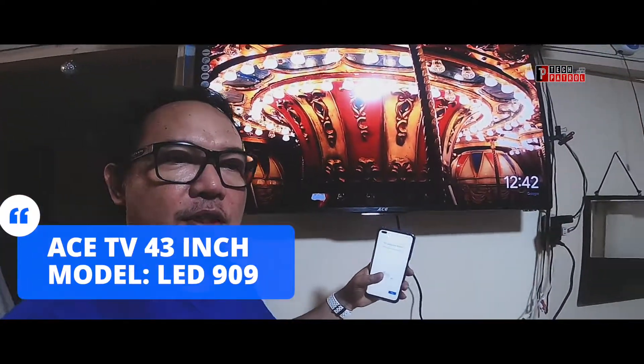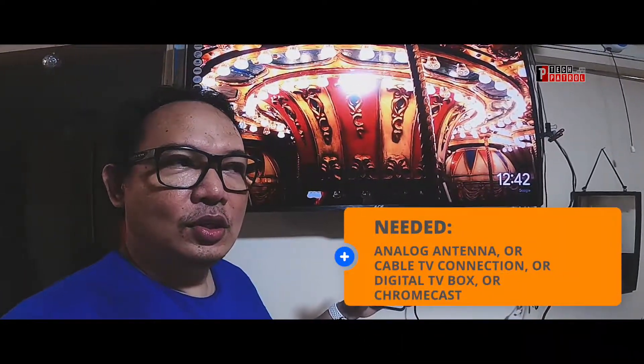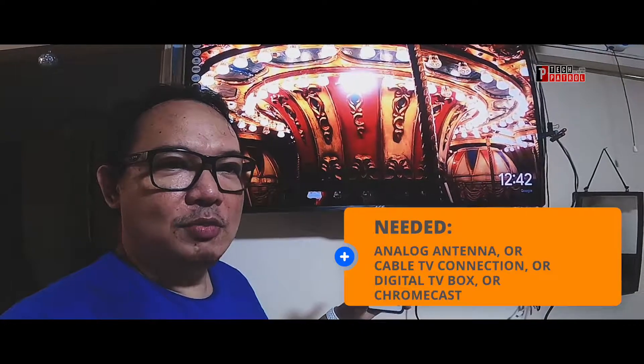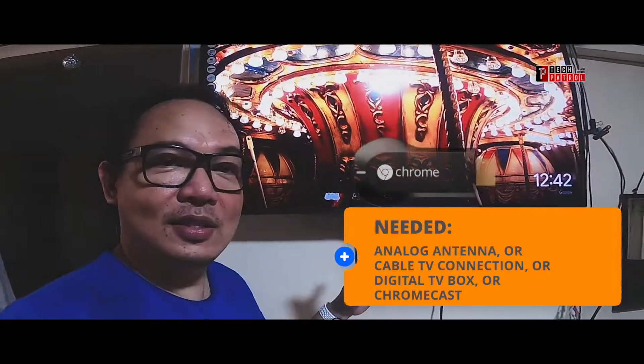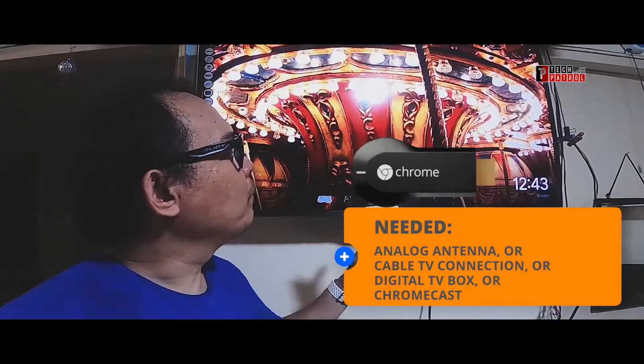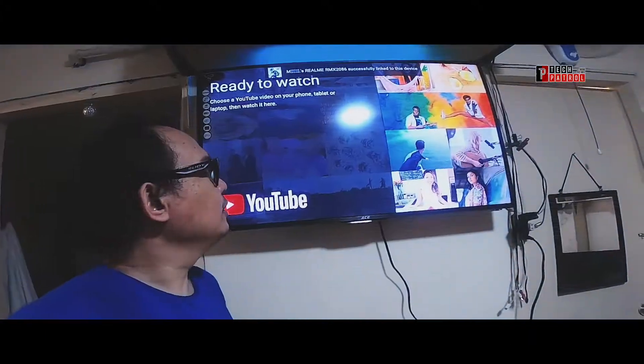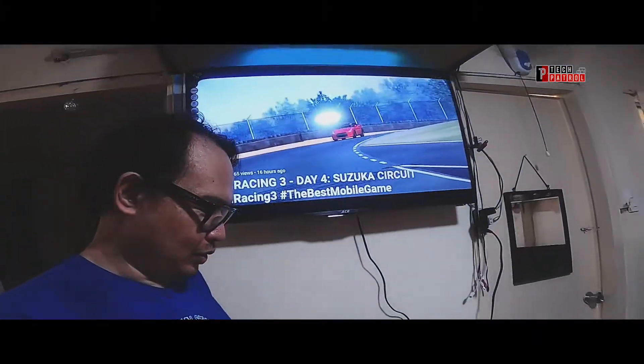So this is a standard TV, so you'll need at least a cable TV connection here, or in my case I have a Chromecast. So with the Chromecast I can actually stream content on it right. There you go.